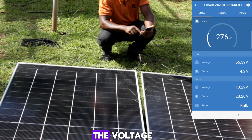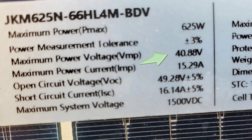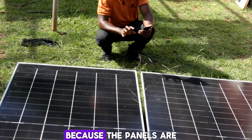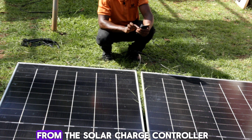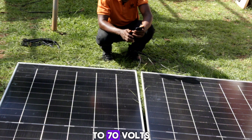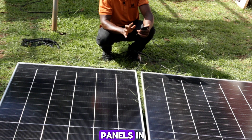This is series connection — voltage increases. The VMP of each of these panels is 40.88 volts, and the VOC is 49.2 volts. We use the VMP because the panels are already connected to a load. So what we are reading from the solar charge controller is 66 to 70 volts — roughly double the single-panel VMP. That is what happens in series: voltage increases but current stays the same.